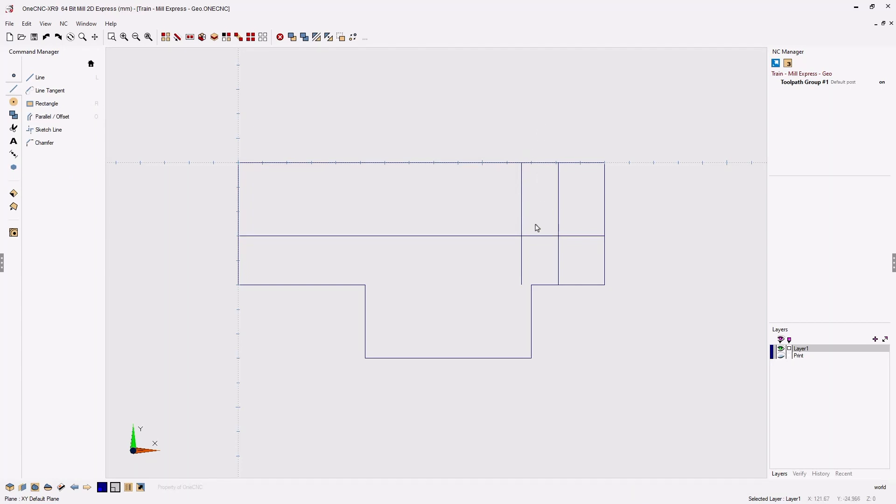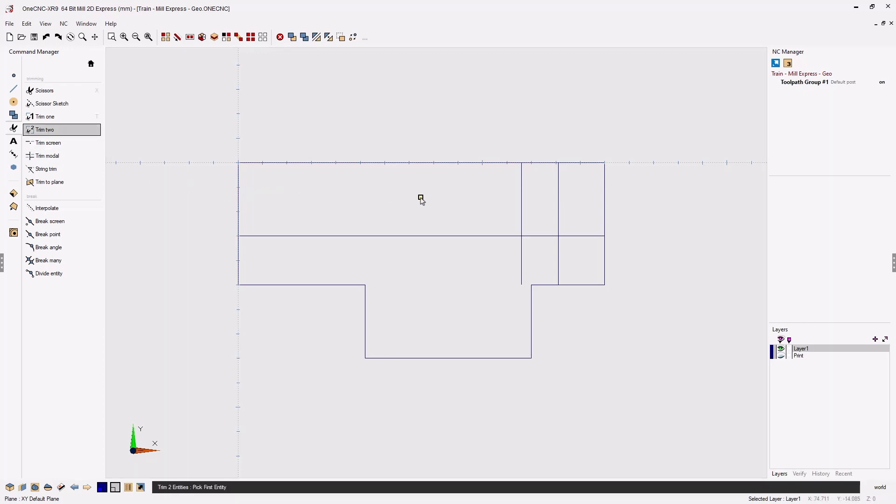With this geometry we need to trim it. I'm going to show you the direct approach and then a shortcut. To get into the trim commands, head over to the command manager and select the trim icon. We're going to start with Trim 2. Trim 2 works like this: you're going to select two pieces of geometry and select the portion you want to keep. I want to keep this portion of the vertical line so I'll left click, then left click the portion of the horizontal line I want to keep. When done, hit the escape key or right-click.